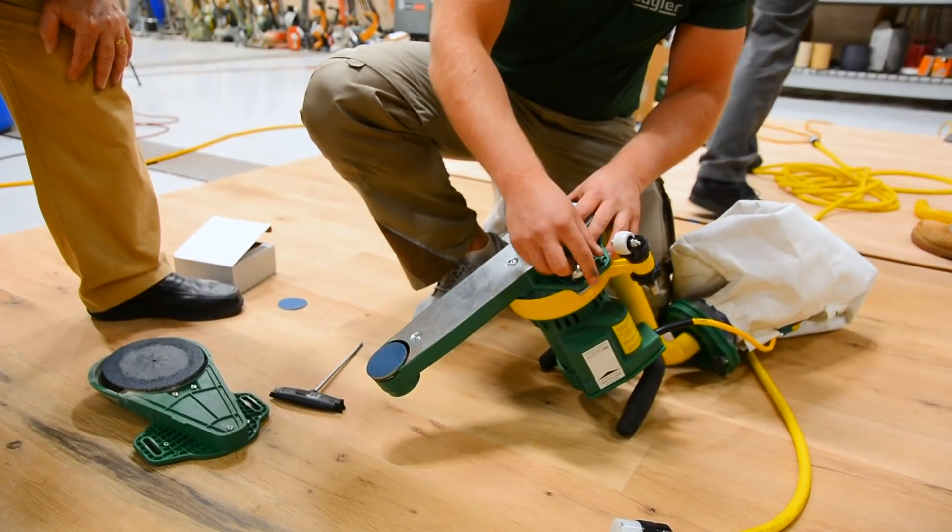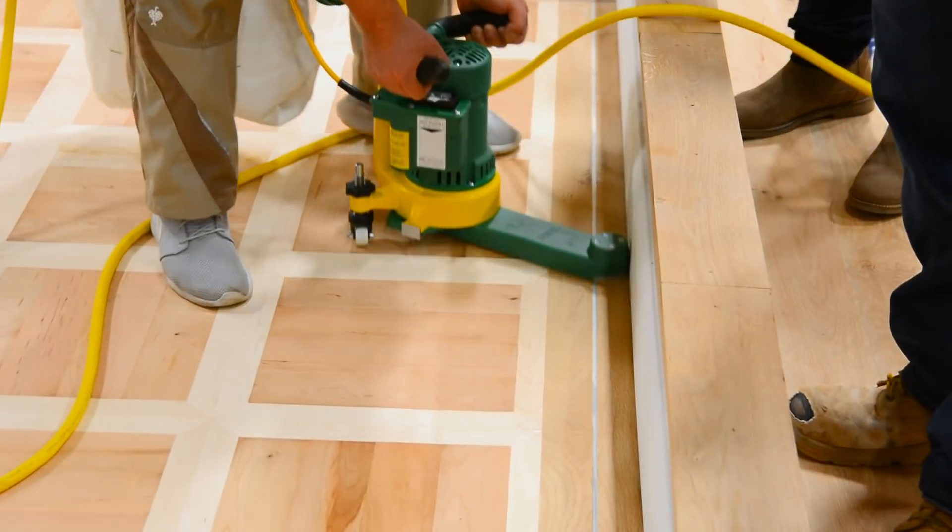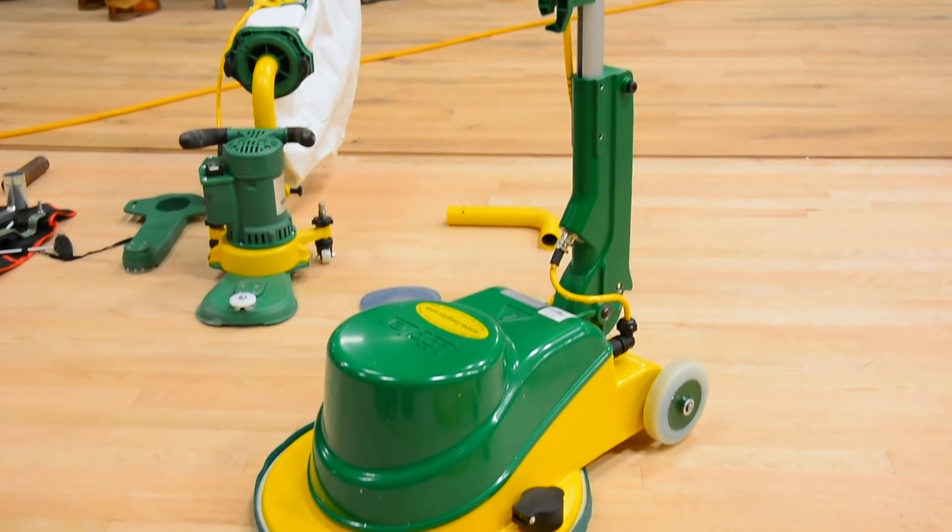We talked about the Flip, our edger, and multiple attachments we got for it. We got the long, the short, the corner, and the milling attachment which is brand new. And then we also talked about the Single and their application to buffing oil, buffing stains, and also to do subfloor prep with it.